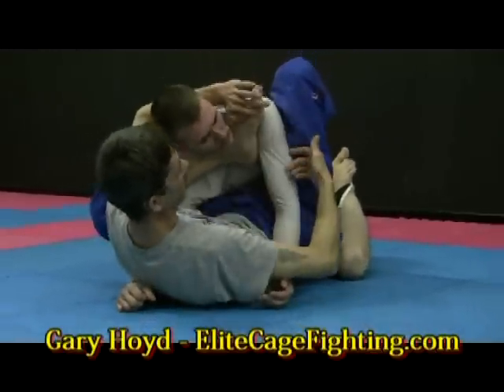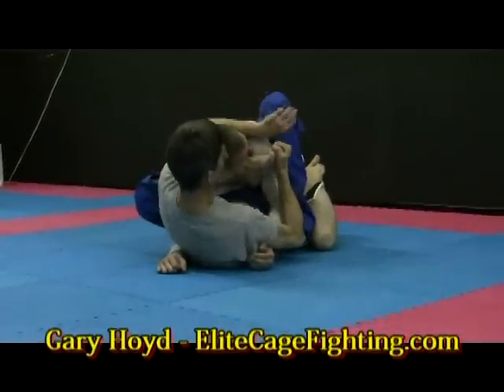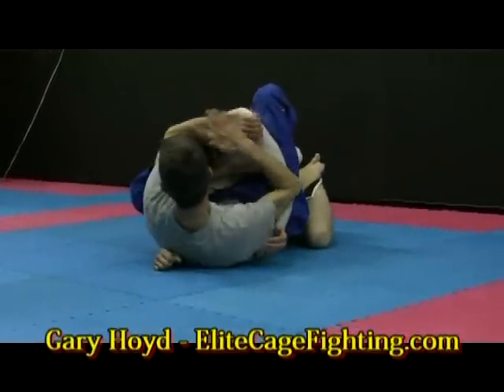Once you're there, just elevate the hips a little bit. If he does happen to tuck the chin and protect his chin, just grab it there and crank it anyway — you'll get a neck crank.